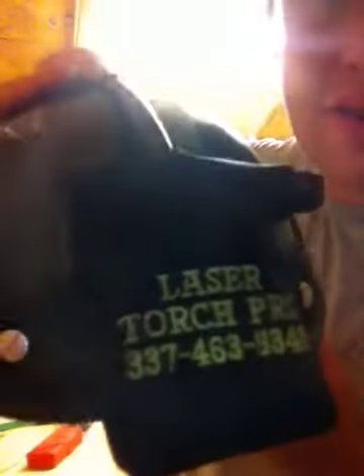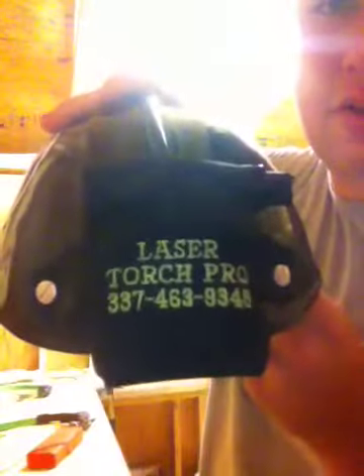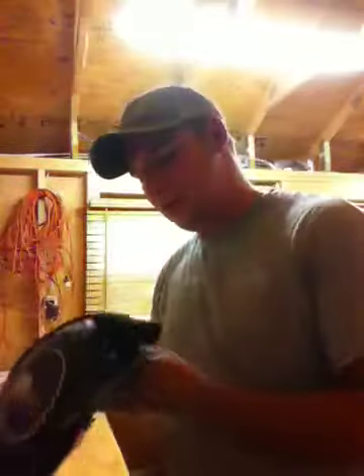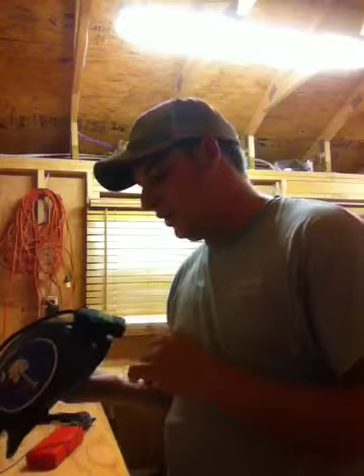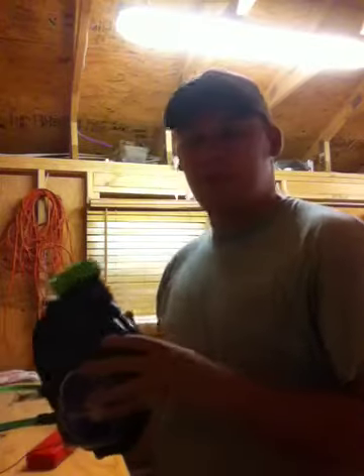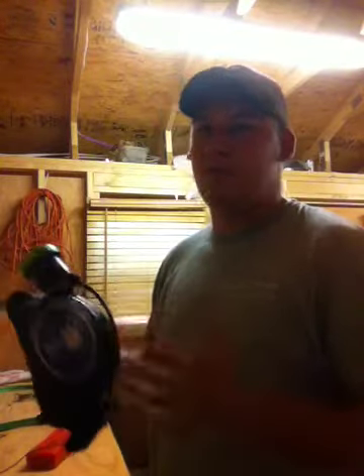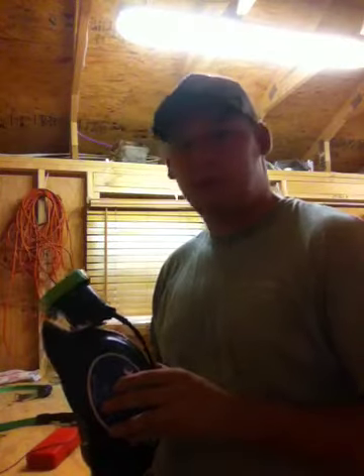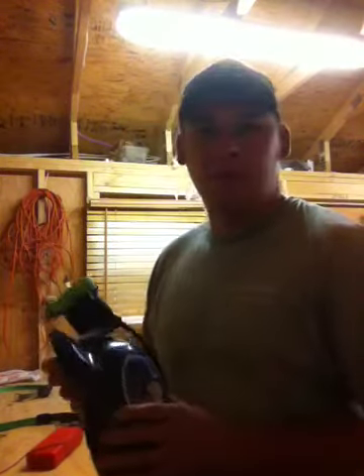That's the Laser Torch Pro. You can probably see the number on the back there. Call them anytime — the number is 337-463-9348. The guy who makes these made Cajun lights for 20 years or something like that, and they're good people. You can call and talk to a real person on the phone and order your light right there over the phone.